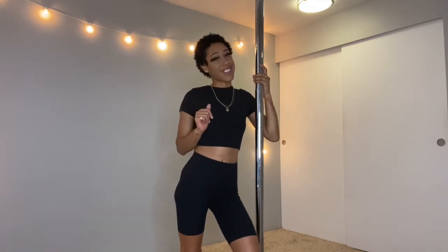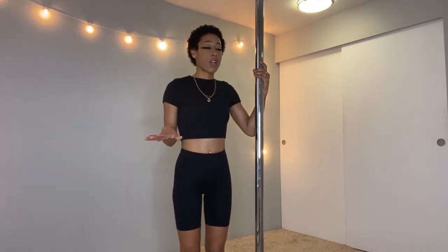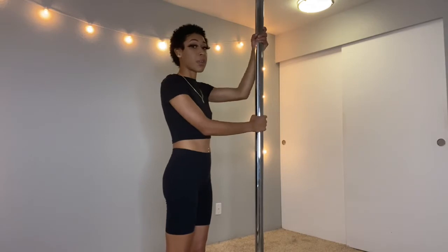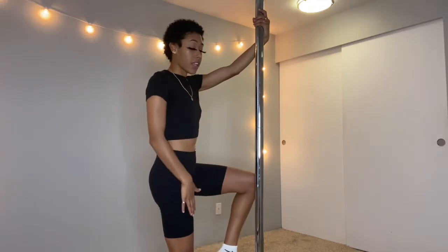Go ahead and like, comment, and subscribe, and let's get straight into this video. First, we're gonna learn how to climb the pole. Climbing the pole might be easier for some than others, depending on how you are. This is a spinning pole, so everything I'm gonna do is on a spinning pole. If you are right-handed like me, you want to take your right leg and put it on the back of the pole.